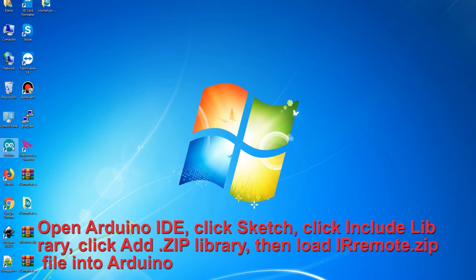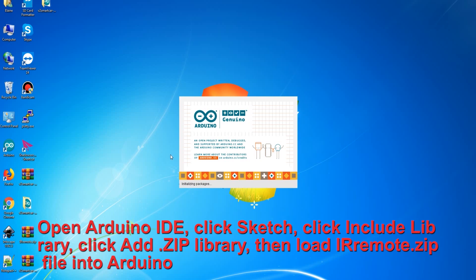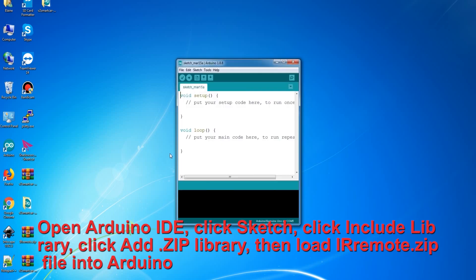Open Arduino IDE, click Sketch, click Include Library, click Add Zip Library, then load your remote.zip file into Arduino.